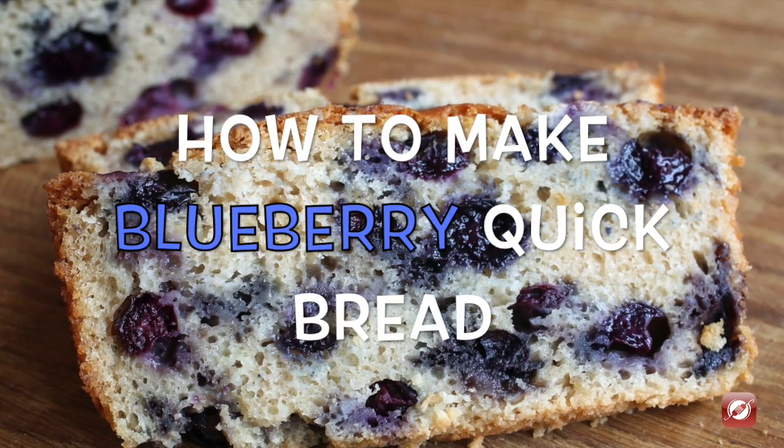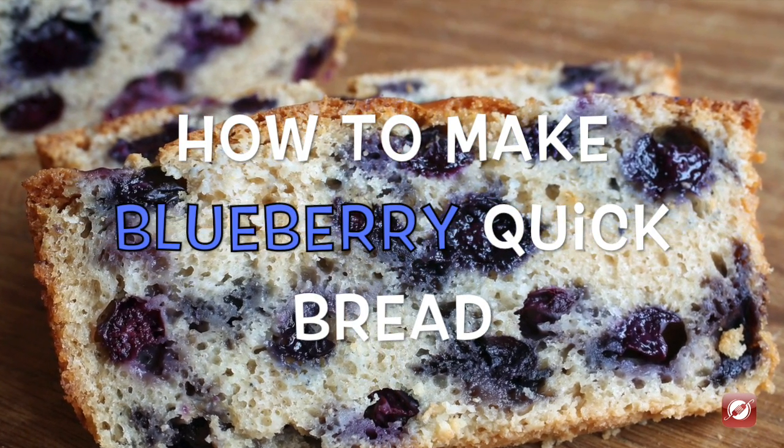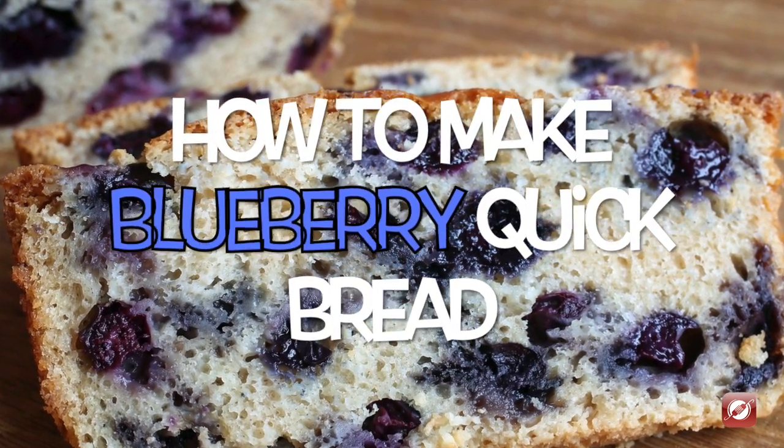Hello and welcome to the Culinary Exchange. My name is Matthew and in this video we're making a blueberry quick bread.